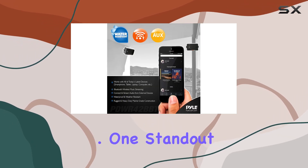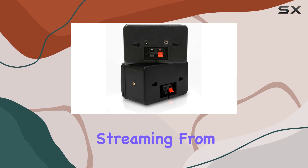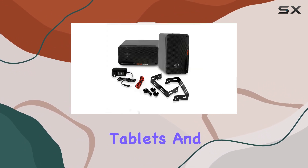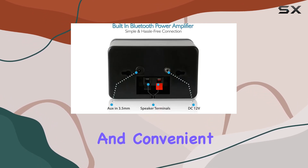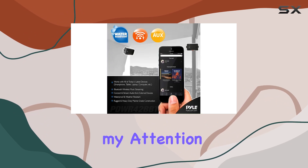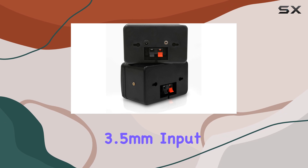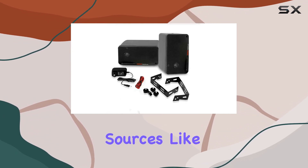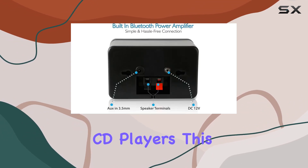One standout feature is the Bluetooth connectivity, allowing seamless wireless music streaming from your favorite devices such as iPhones, Androids, tablets, and more. The hassle-free receiver pairing ensures a quick and convenient setup. These speakers also offer a built-in aux 3.5mm input jack, so you can easily connect external audio sources like mobile phones, laptops, MP3 players, and CD players.